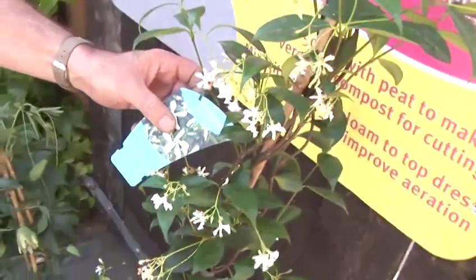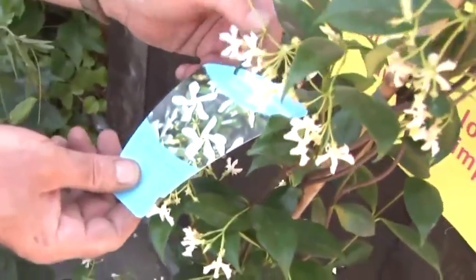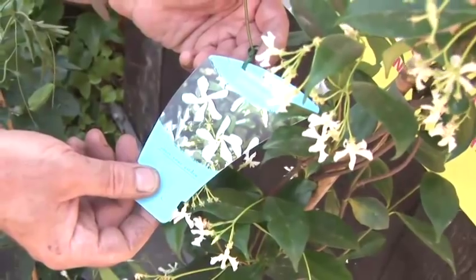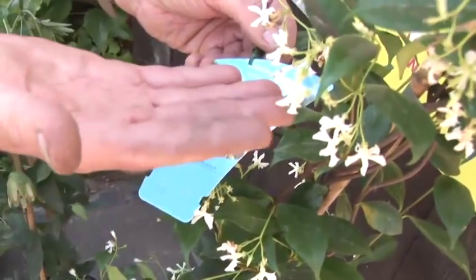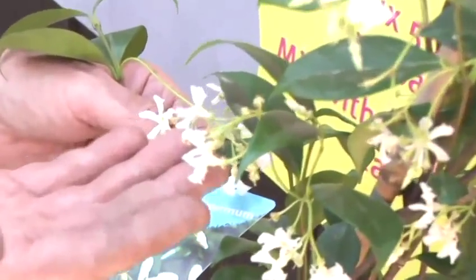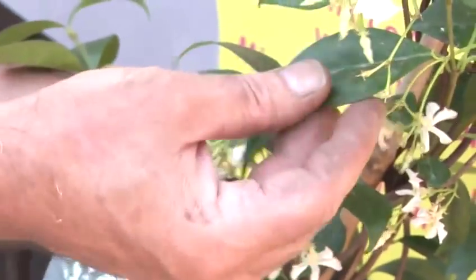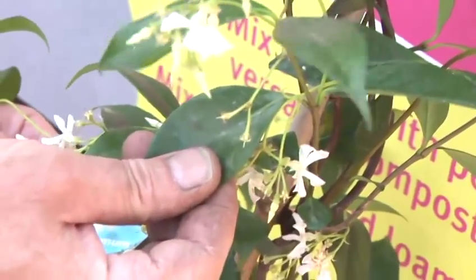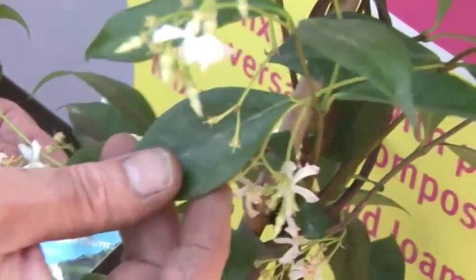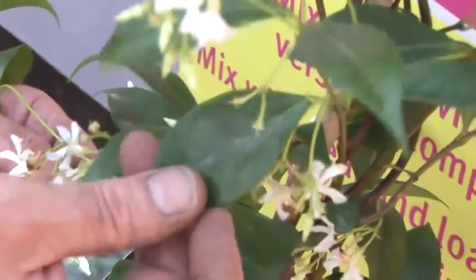And then moving on, we have a beautiful plant for a sunny position, with an almost unpronounceable plant name: Trachelospermum jasminoides. But these white flowers here are really, really fragrant — it's a most delicious fragrance. And the leaves, whilst they are evergreen and last all year, in autumn and throughout winter go a lovely kind of burgundy red colour.